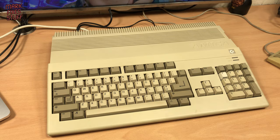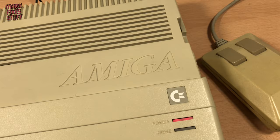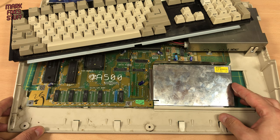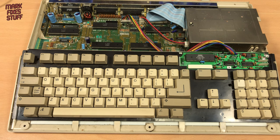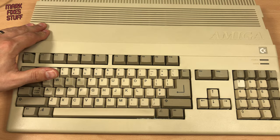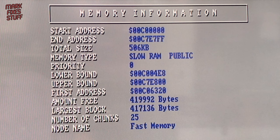Time to test the expansion, and for that we're going to use our stunt Amiga 500. As you can see, our freshly bathed A501 expansion is installed.